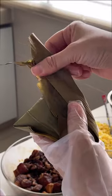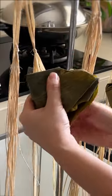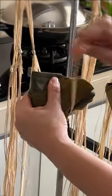Now you can see a tail. Fold the tail towards you to form a pyramid shape. I've folded the tail this way.